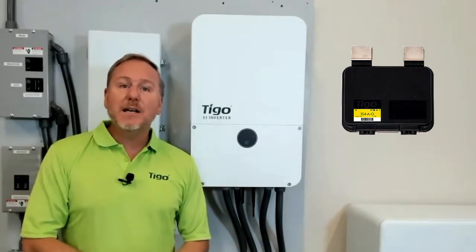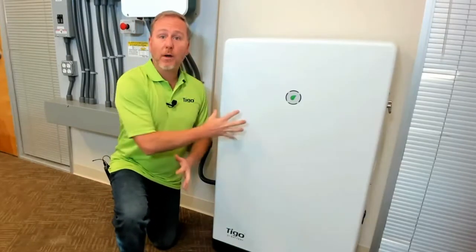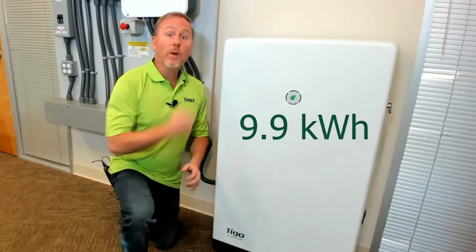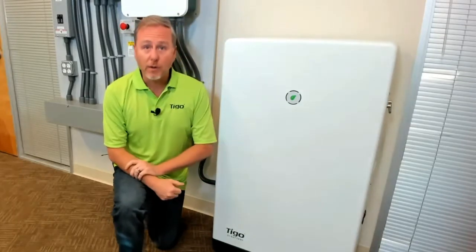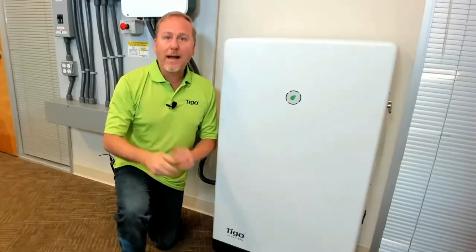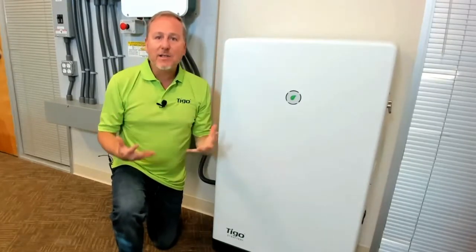Including the Tygo TS4 optimizers, which I'll talk about later. The EI battery cabinet houses three 3.3 kilowatt hour battery modules, making the entire output of a single battery cabinet 9.9 kilowatt hours. This is expandable with two cabinets for a total of 19.8 kilowatt hours, and it's extremely fast and very easy to install. Connecting the EI battery to the EI hybrid inverter takes only three wires: a communication wire and the battery wires, positive and negative. I'll get more into that later, but it's super easy to install.